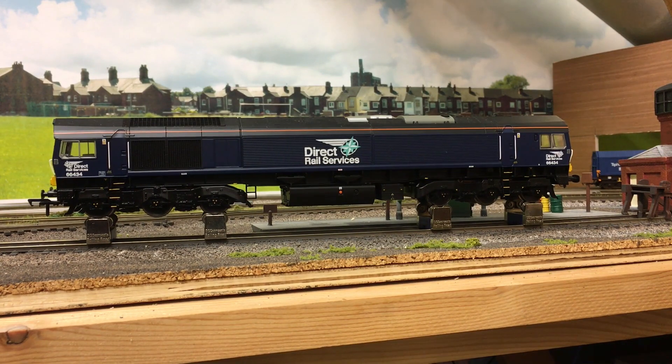So this is an older Bachmann Class 66 that I've had for a couple of years. I picked it up at a show actually, second hand from Rails. I've tested this and this is about 56 decibels, so it's about 6 decibels difference. Now is that because this one's been used more so everything's run in more? I don't know. I'll just let you listen to it.